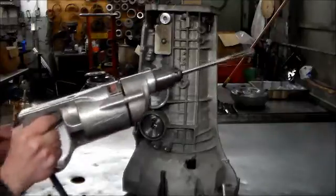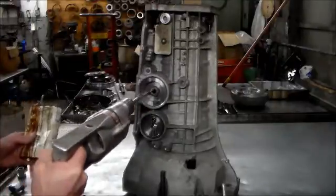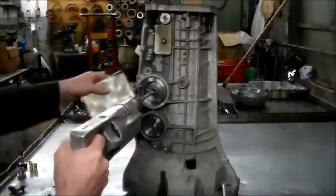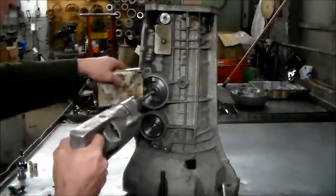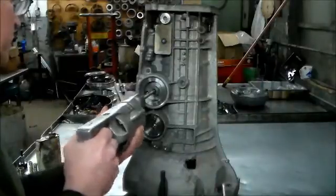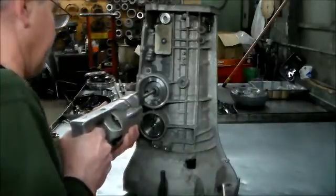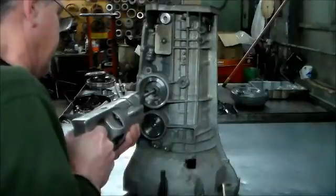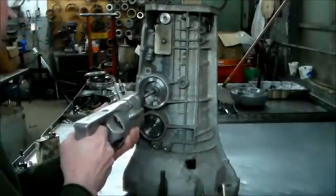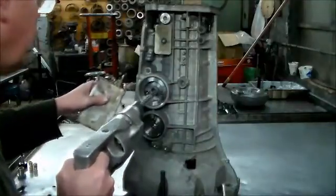I got my drill, which is probably older than me but it works pretty good. I'll put some cutting oil here, and now we're going to send the first one through.